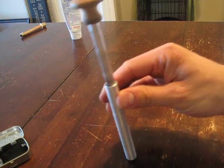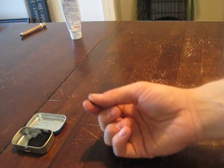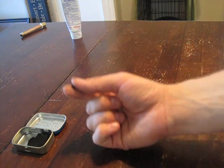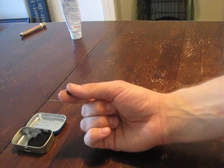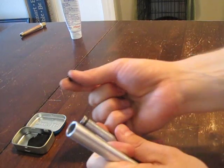I'm going to try to demonstrate this here for you using tinder, which is actually char cloth. Char cloth is a piece of cotton woven material, like a t-shirt or maybe some denim jeans, that you have basically cooked inside of an enclosed space so it doesn't actually burn. So I'm going to show you here using the char cloth.